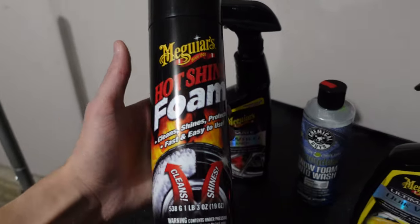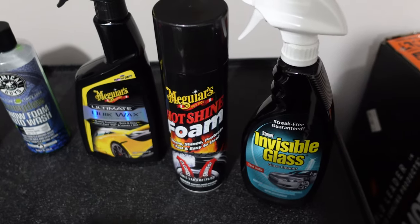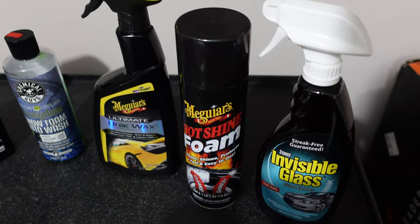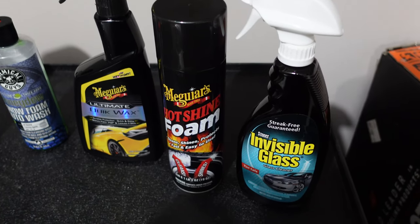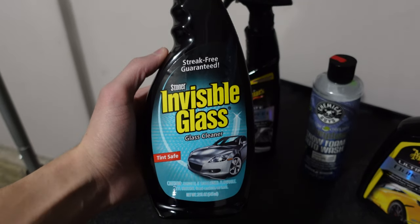For the tires, I know it's not professional at all, but I use the Hot Shine Foam. What I like doing is just spraying it on, leaving it for a little bit, and then wiping off any excess residue. This leaves a nice matte finish — not terribly shiny, but it does add a little bit of shine. And for the windows, I use the Stoner Invisible Glass.